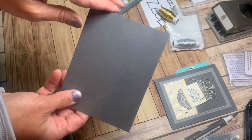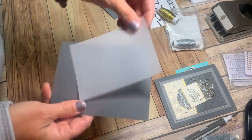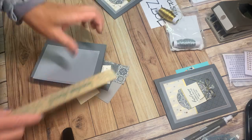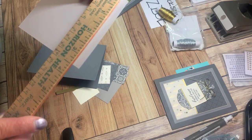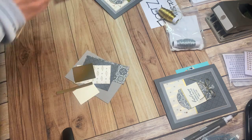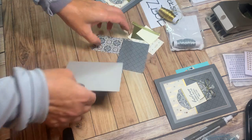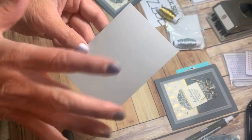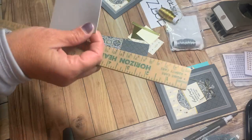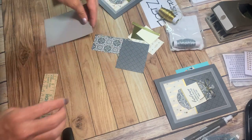Let's start with the card base: basic gray, four and a quarter by five and a half, folded. Then to build on that I'm going to put a piece of vellum on there — that measures three and a half by 4.75. Setting that aside, the next piece up: I took some gray granite — that's just in between three and a quarter and three and a half, so about three and a third. That notch is at four and a half this way.